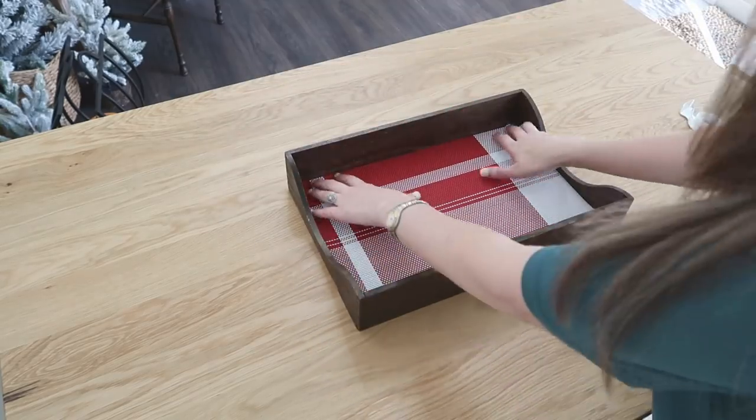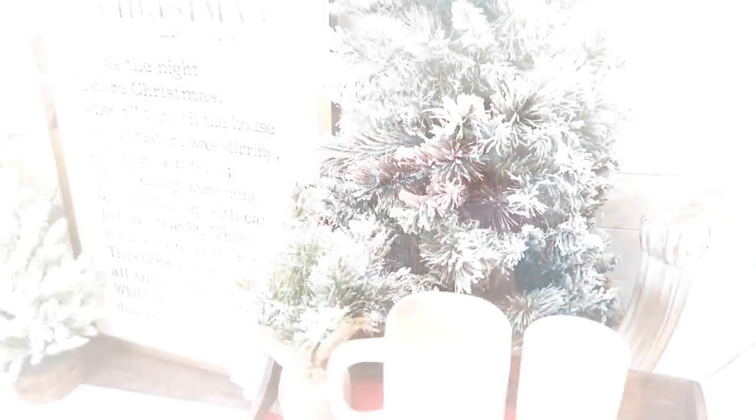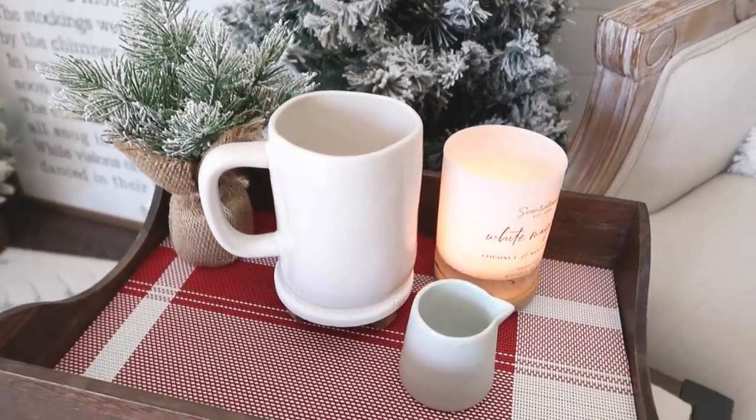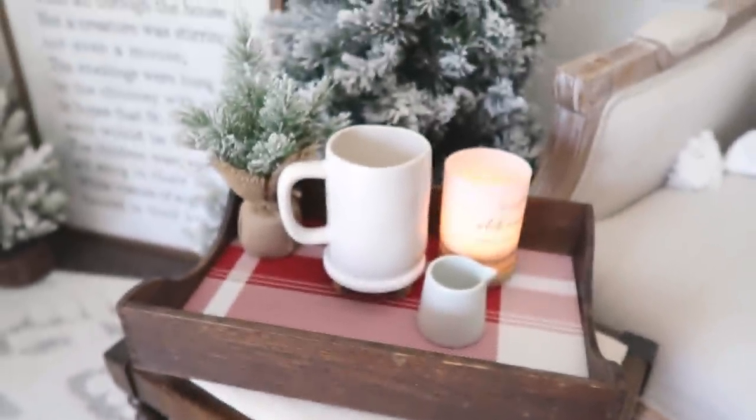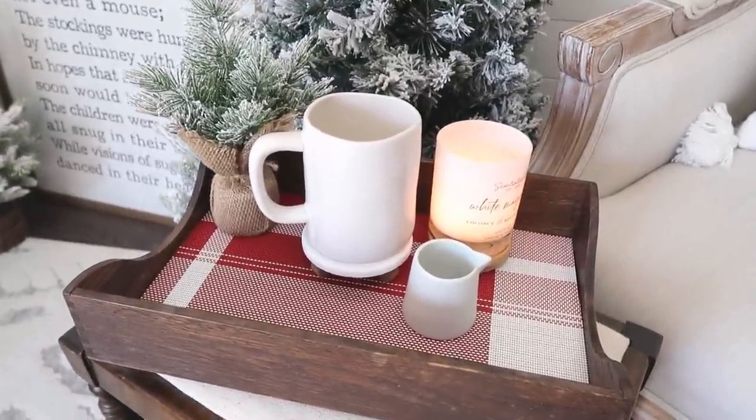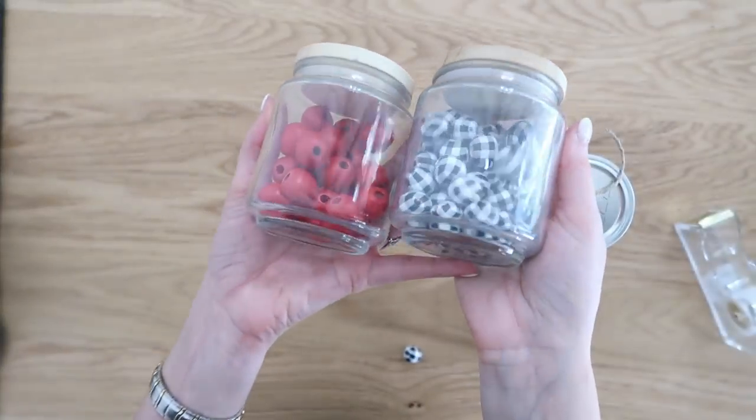This tray now looks brand new after I cleaned it up and added that placemat to the bottom. So cute to serve your hot cocoa on, put in the center of a coffee table, or use in your kitchen for Christmas time. It's so simple and so inexpensive.